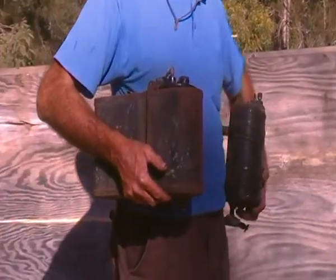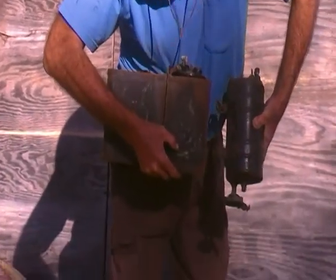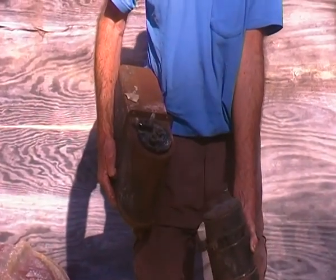This tank is the Lincoln version. As you can see, quite a bit different. However, the working part of it is exactly the same.